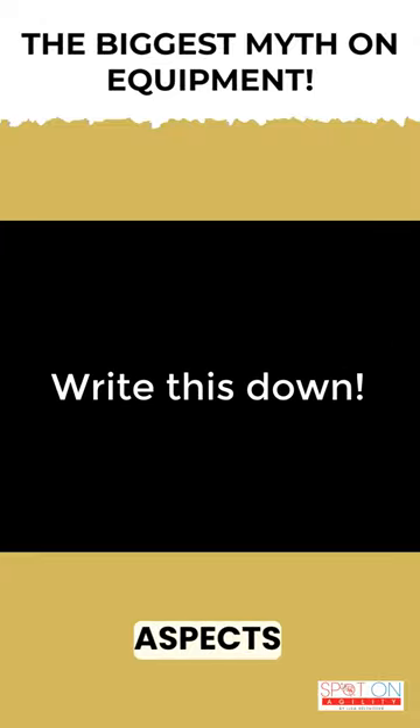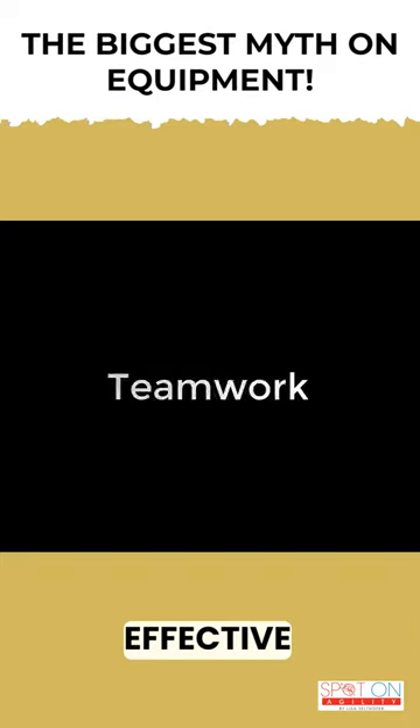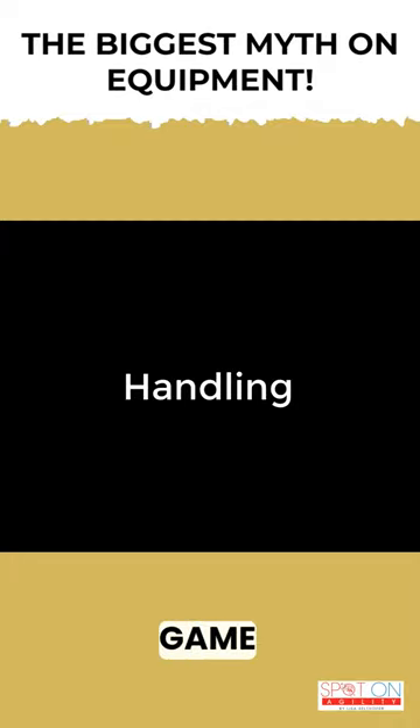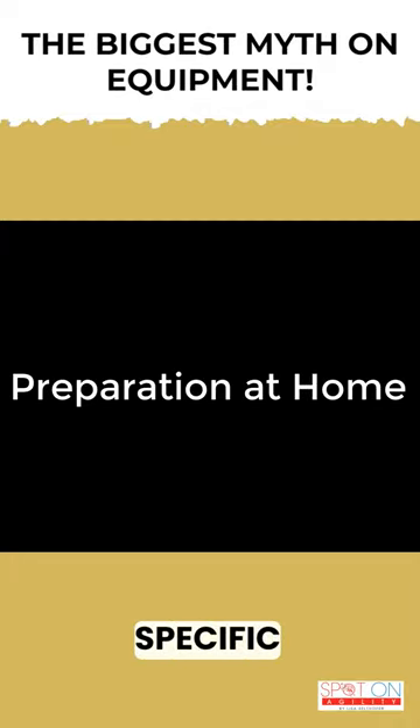Let's review the three key aspects of dog agility — you're going to want to write this down. Effective teamwork is crucial. Smooth handling is a game changer. And specific preparation at home for equipment.